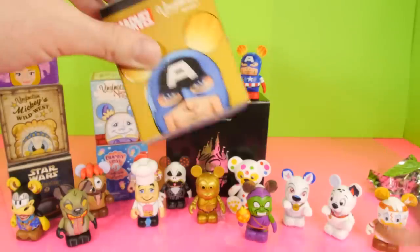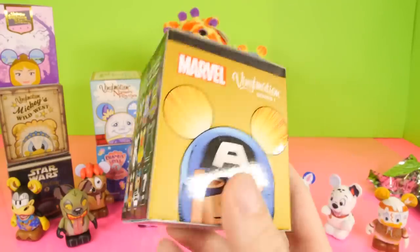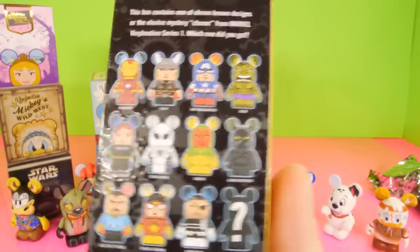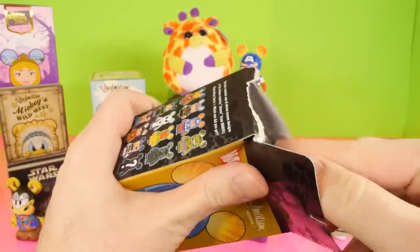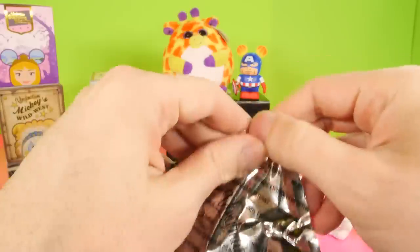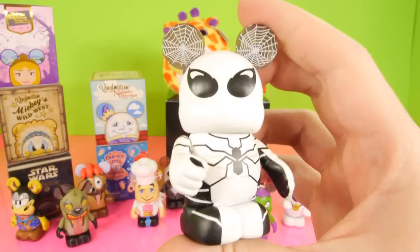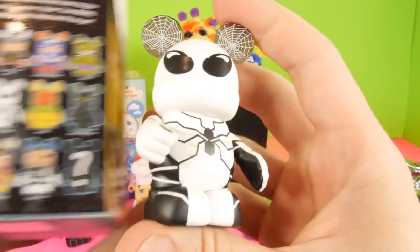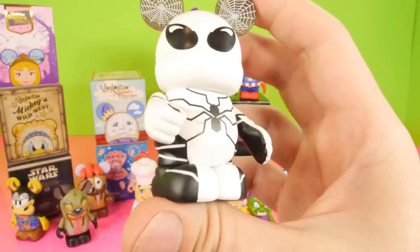Now let's open up the Marvel Vinylmation series number one. This one is my favorite Vinylmation blind box to open. Here's a look at all the figures on the set, and we've gotten most of the figures from this set. We did get two bearded Thors, the very expensive chasers from this series. And we finally got a Spider-Man — this is the first Spider-Man we got from this series. This of course is the white and black Spider-Man. That is awesome.